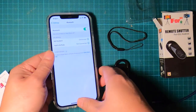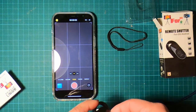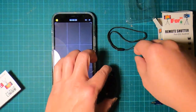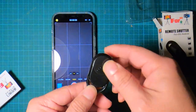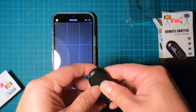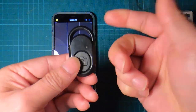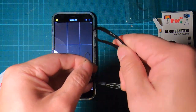Once it's connected, you can immediately launch the camera app and turn recording on and off — it's as simple as that. It uses a CR2032 battery, which is very common and should last a long time. It also comes with a wrist strap.